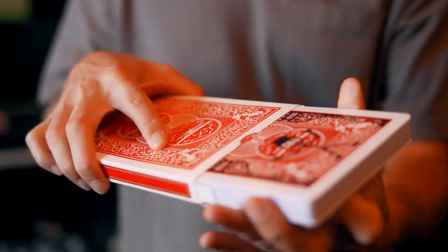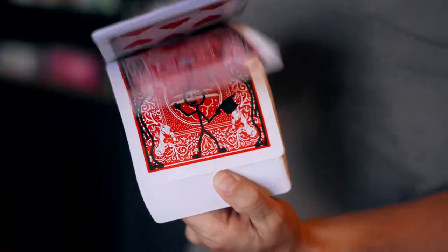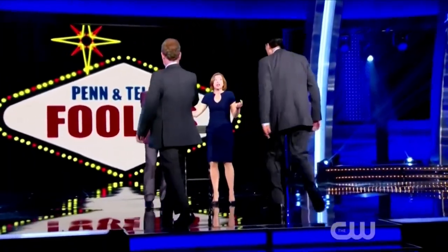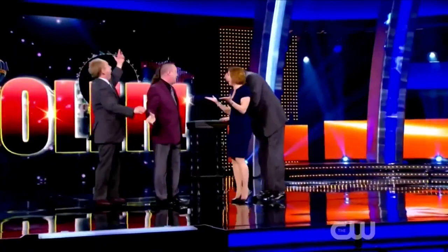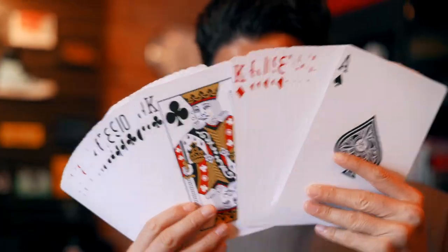I've actually taken the most charming trick ever and made it even more charming. Hi, I'm Dan Harlan and this is Cartoon Remastered The Jumbo Deck.